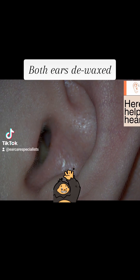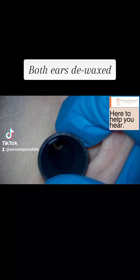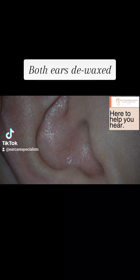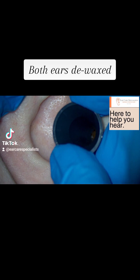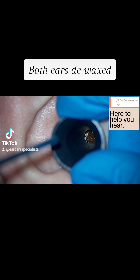The first bit comes out quite easily, so it's just a little chunk at the entrance of the ear canal, but it was fully blocking off the ear. We go in and just take a look. There's a tiny little bit on the left there, which I wasn't too worried about as we had a full view of the eardrum. It was mainly just staining.